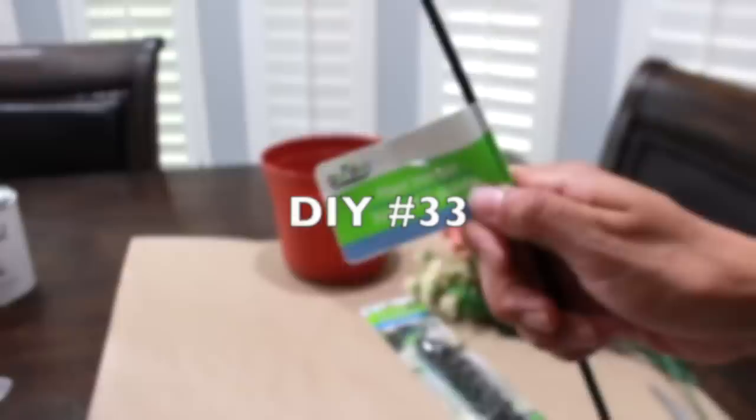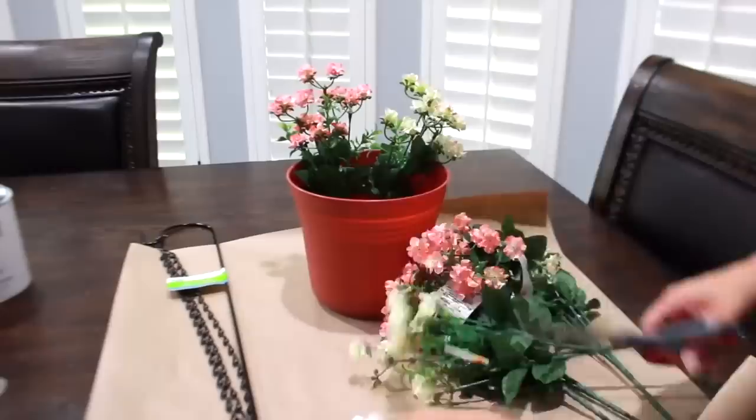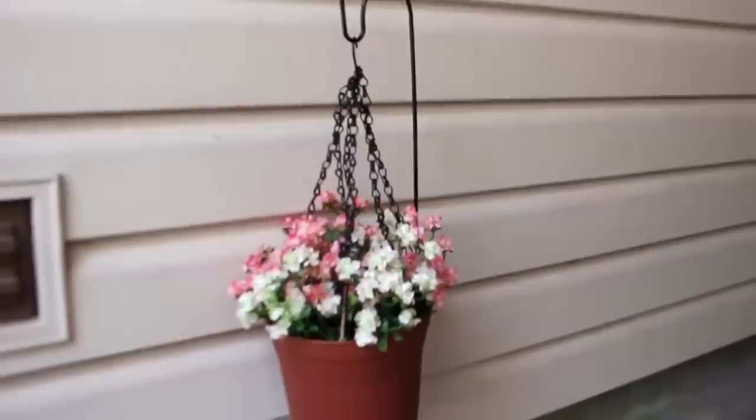I'm adding this plant hanger by my front door — this chain connects to the flower pot. After adding the flowers, I'm connecting it to the flower pot with some twine. Since I wanted it by my front door, I added it to a bucket of rocks and soil.